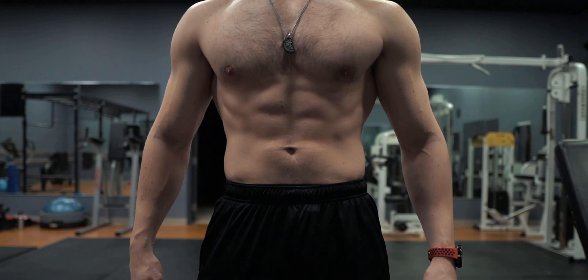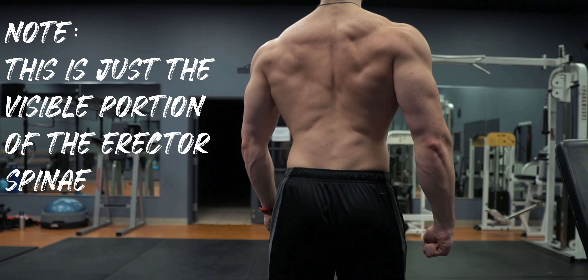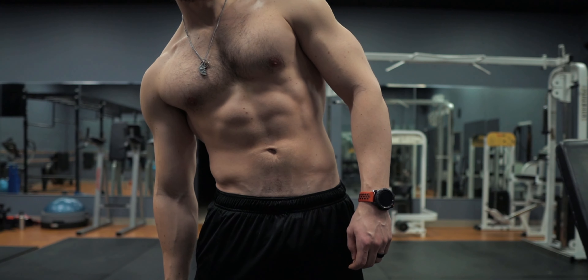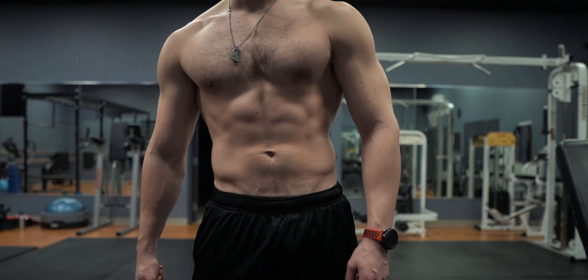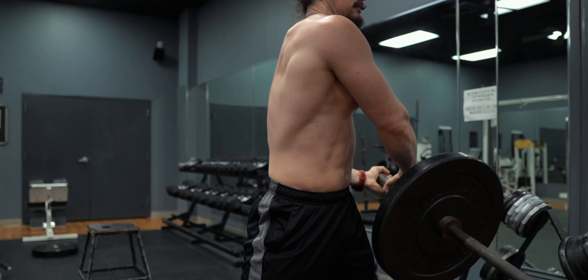Unlike most core exercises, which are typically isolation exercises, the landmine 180 is a very dynamic movement working all the muscles of the midsection and almost the entirety of your upper body, but focusing on the midsection itself. With this exercise you'll be performing trunk rotation, which is carried out by the internal and external obliques, the rectus abdominis, and the erector spinae, and lateral flexion, which is carried out by the internal and external obliques and the erector spinae.